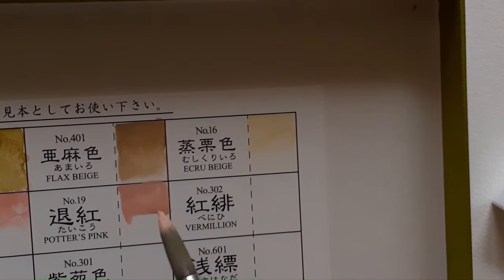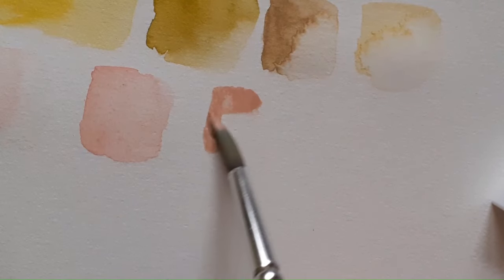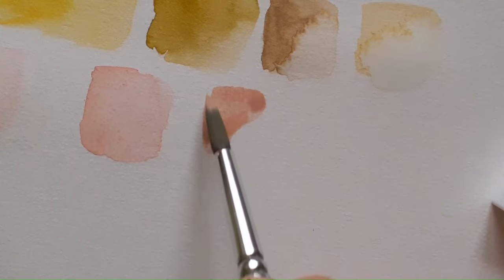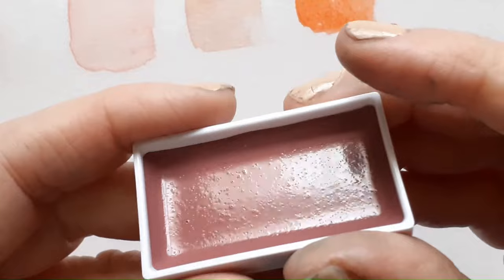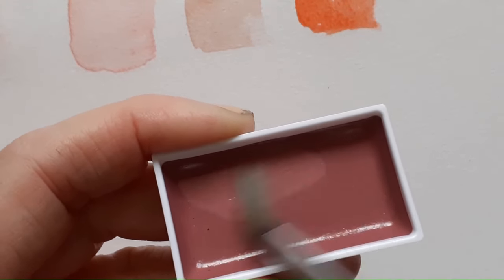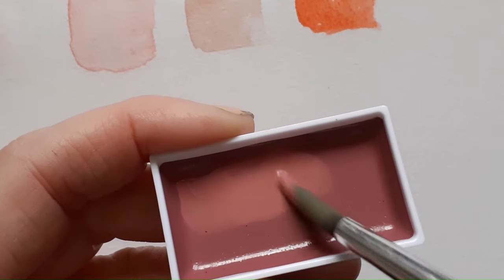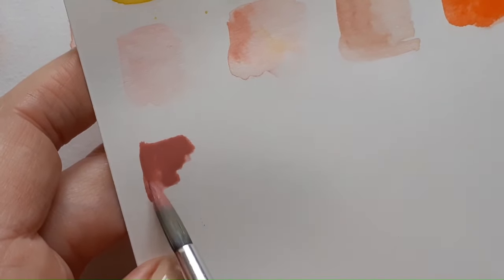Some of the muted colours made me really happy and they'd be pretty decent ready-made skin colours. The Alizarin Crimson really shows why it's a good idea to swatch things, because it doesn't look Alizarin Crimson-y at all until it dries, and then it starts behaving a little bit more like Alizarin.